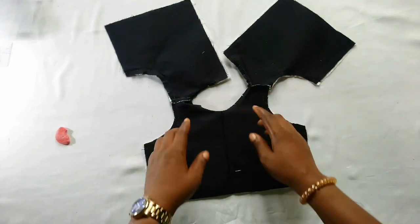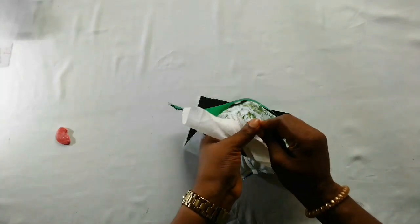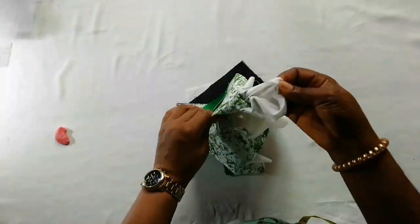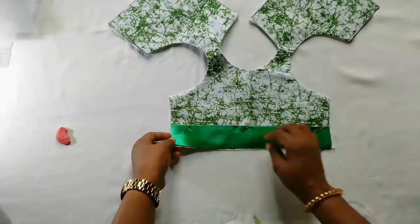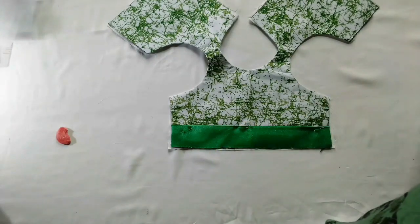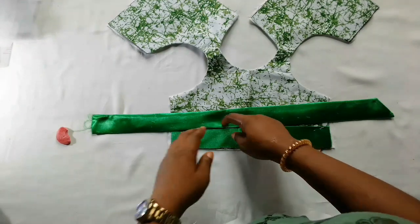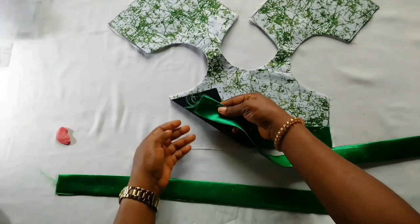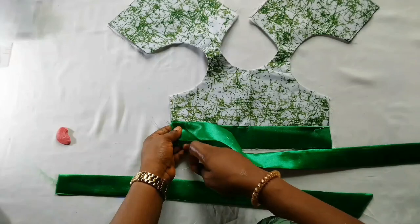I've done the stitching on the neckline and armhole. I'll turn it over — this is what it looks like after giving it a press. I added a little band here — one and three-quarter, which will end up being one and a half when done. I will now add the belts — 24 inches long and four and a half inches wide. I'll pin it on before closing it up, making sure to leave the lining aside and leave space where I'll be stitching.